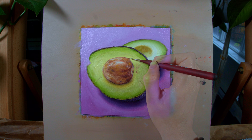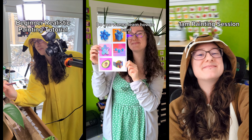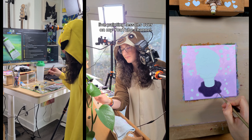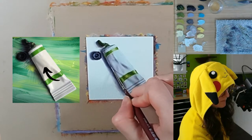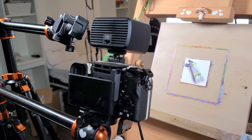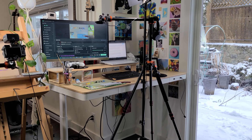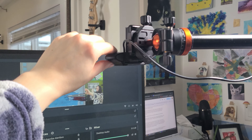Do you struggle to get nice angles while filming your timelapse videos or find it challenging to get good footage for your vertical videos? A common question I've been getting lately is how do I film all my videos at the same time? I struggled with this when I first started my art account, so I thought I'd give you a look at what I use now. I invested in my first overhead tripod a little over a year ago and it's been a game changer. I'll give you some details on the brand of tripod I use and give you a little tour around my studio and show you how I set up my tripods in different scenarios.